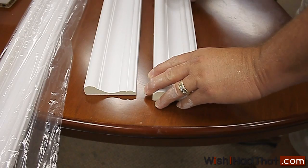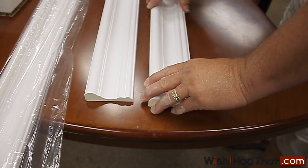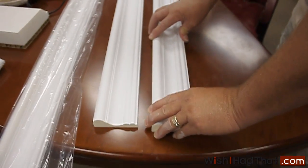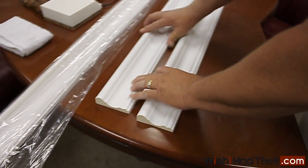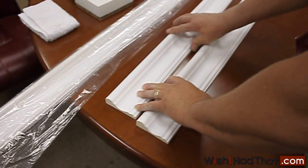The object here is to be able to bend a piece of molding over an eyebrow-type window casing. These moldings are not flexible enough to bend that way.